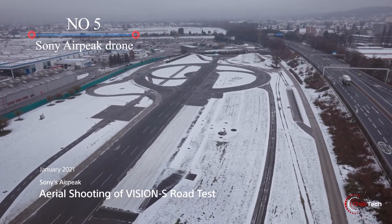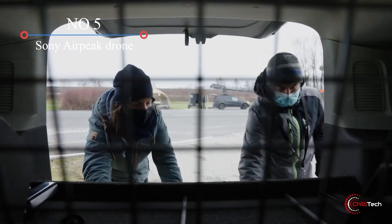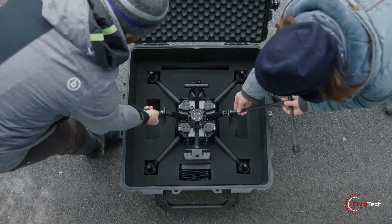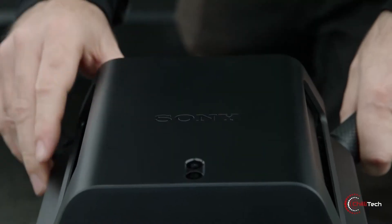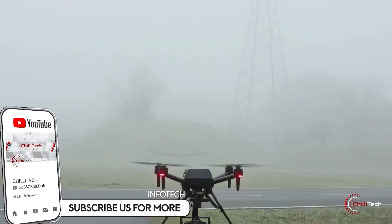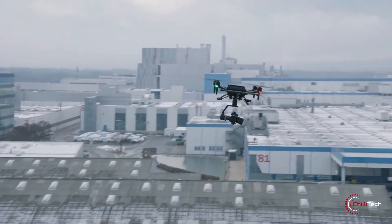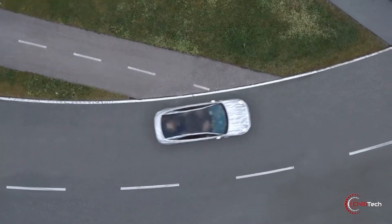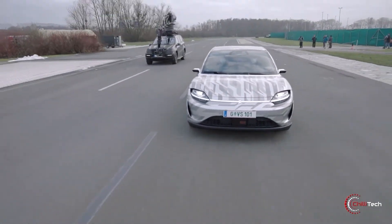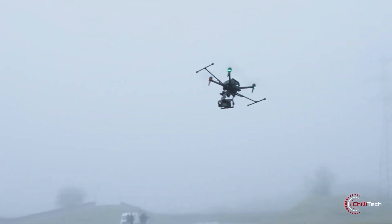Sony Airpeak Drone. Sony teased the drone world at CES with some footage of its new Airpeak drone. The company announced Airpeak late last year but didn't offer any details. We've learned that not only does a prototype exist, but Sony has a division of the company developing Airpeak. Unlike DJI's most popular drones, the camera system won't be built in — instead the Airpeak will be able to carry a Sony Alpha series camera. It seems to be a drone aimed primarily at professional filmmakers rather than a consumer-oriented drone to compete with DJI's more popular models, as the broader consumer market remains heavily dominated by DJI.